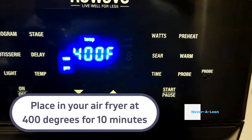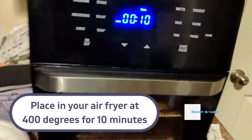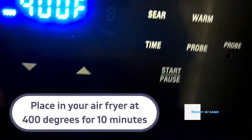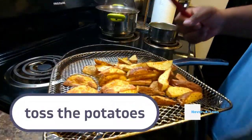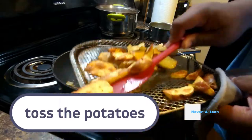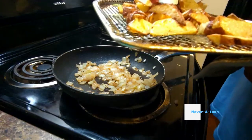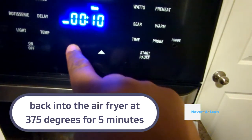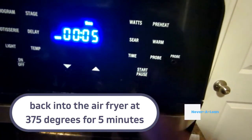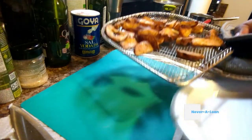We're going to take them to our air fryer and put them in at 400 degrees for 10 minutes. This will not only give a good crisp on the potatoes, but it'll pretty much cook them all the way through. After the 10 minutes, flip them over and put them back in the air fryer at 375 for five minutes. This is more just to finish them, make sure they're cooked all the way through, and give them a nice color.